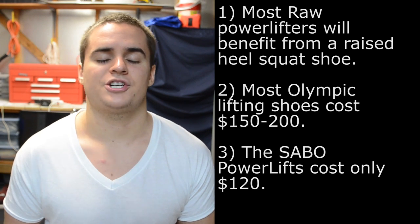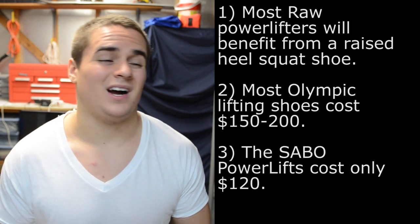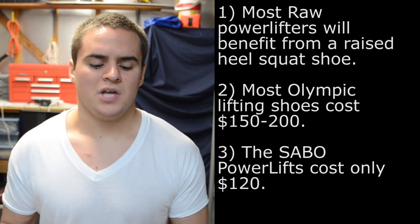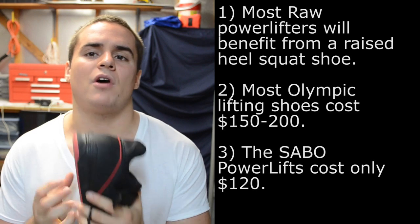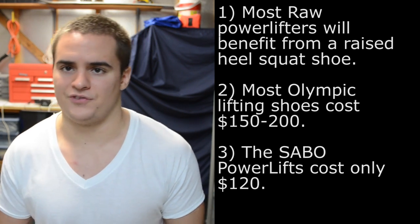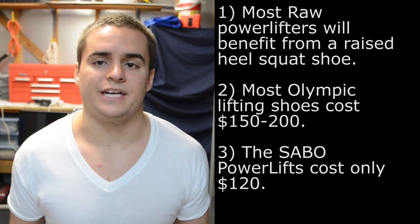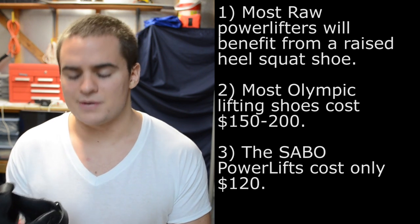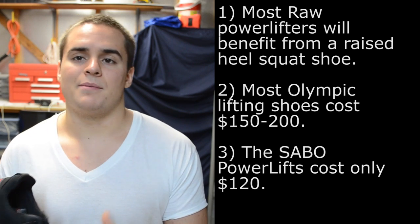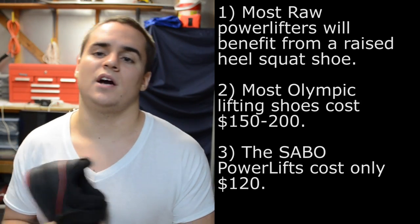The problem is that most high-end weightlifting shoes cost anywhere from $150 to sometimes $200. As powerlifters, the demands we have on a weightlifting shoe are going to be less than that of an actual Olympic weightlifter. We don't need a light shoe because we're not trying to get under a snatch or a clean and jerk fast — we don't need to move fast at all. We don't need a flexible forefoot or some of the things that jack up the cost of a regular Olympic weightlifting shoe.